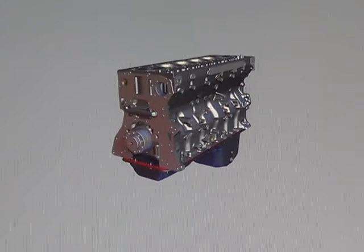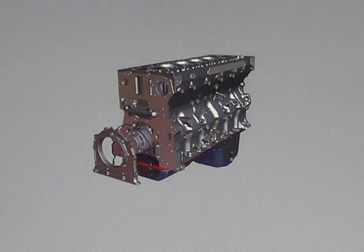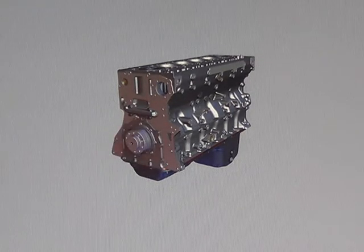The front crank seal carrier mounts to the front of the block. The crank seal is press fit onto the crankshaft nose.